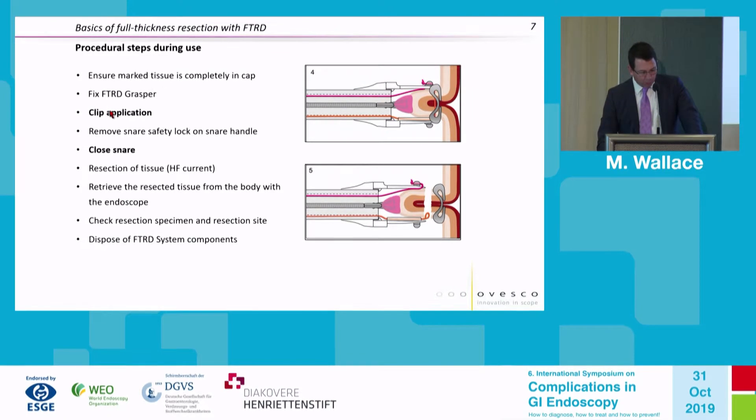The clip is then deployed. We all confirm — like a timeout procedure — that the clip has been deployed. There is a safety lock that must be removed to close the snare. We then close the snare and apply electrosurgical current to cut through the tissue.